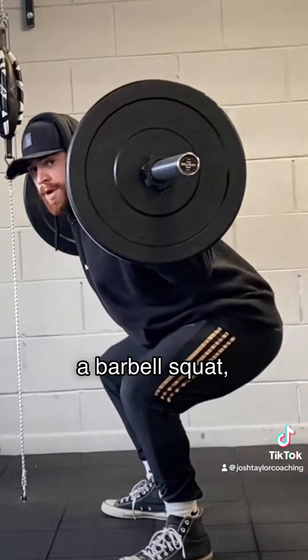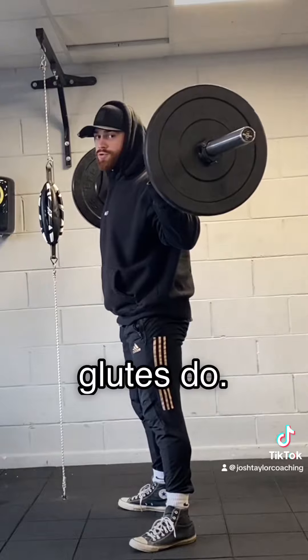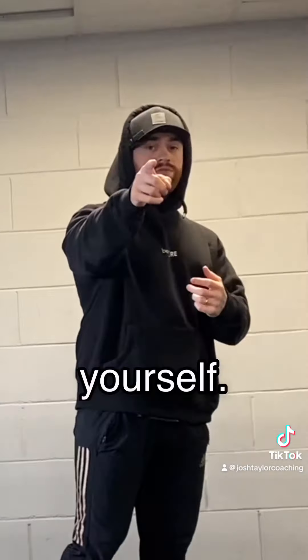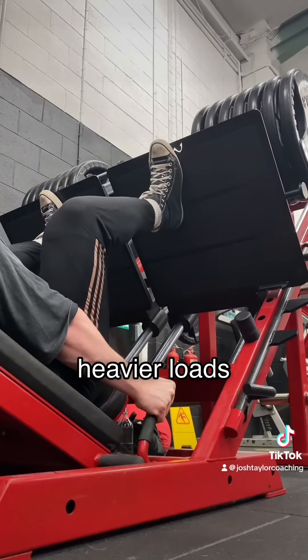Of course, you could achieve the same with a barbell squat, but I would argue your stability in your lower back will fail long before your glutes do. And maximal muscle building is like a person with crooked teeth — you should brace yourself. Which the leg press does with the back pad, allowing you to produce more force and use heavier load safely.